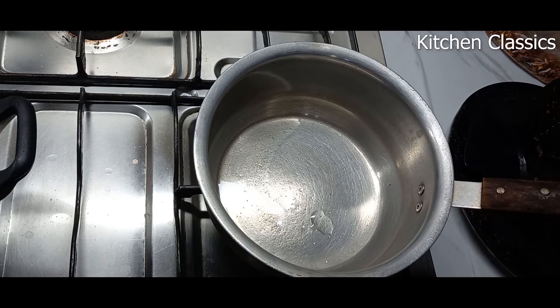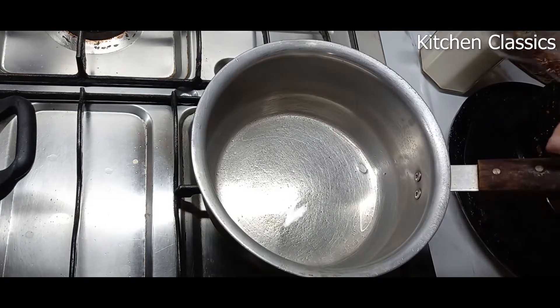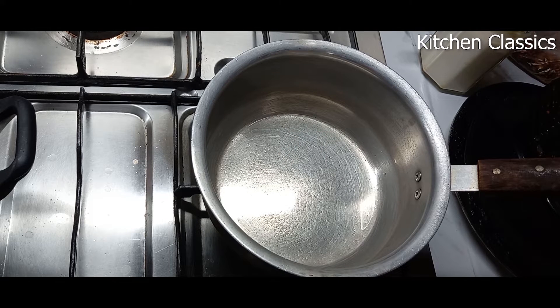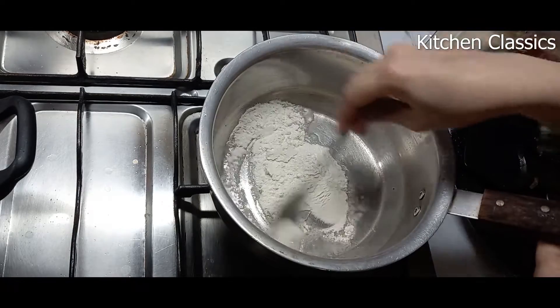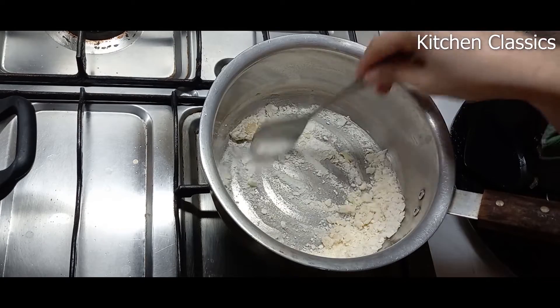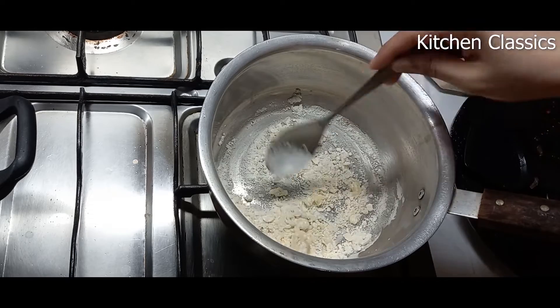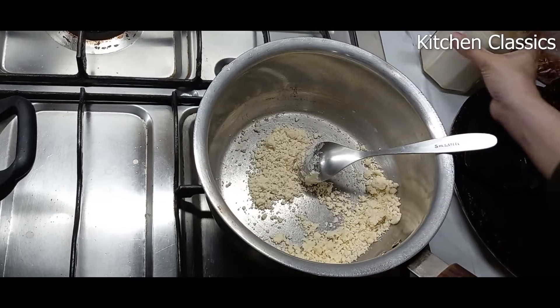Now, in a saucepan, I have added the oil and keep the flame very low. After the oil is a little hot, I'm going to add the flour. Be careful that you don't keep the flame too high, otherwise this mixture can burn very quickly. Keep the flame very low and stir this mixture for about one to two minutes until you see that it has turned a little golden brown in color and all the raw smell of flour has gone.